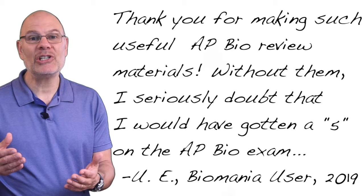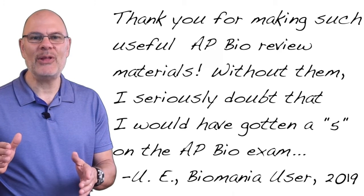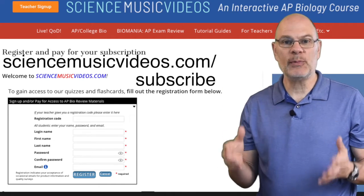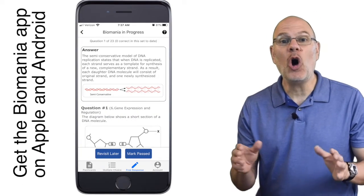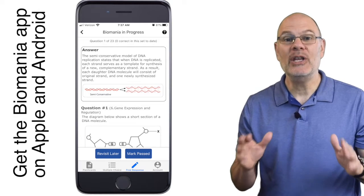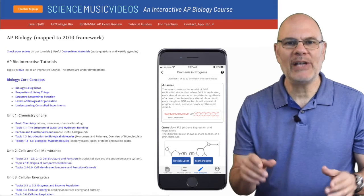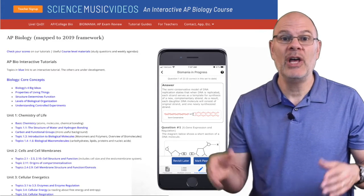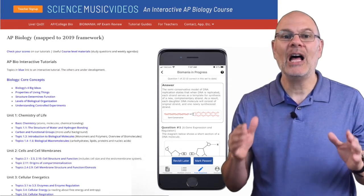Here's what a student who used my review system last year had to say about it: 'Thank you for making such useful AP Bio review materials. Without them, I seriously doubt that I would have gotten a 5 on the AP Bio exam.' So right now, go to ScienceMusicVideos.com/subscribe and purchase a subscription. Your purchase gives you access to Biomania and to an entire interactive AP Biology curriculum. Note that you can also get access to just Biomania by downloading the Biomania app on Apple or Android. The download is free and an in-app purchase unlocks all the content for units 1 through 6. My phone app and my website work together, and because having access to Biomania on a phone is so convenient, a lot of people get both.